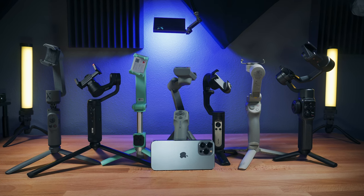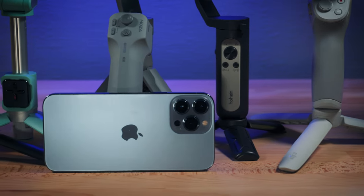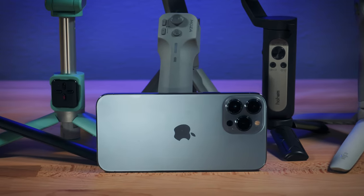Today, looking at the best smartphone gimbals for larger phones, and in particular, the iPhone 13 Pro Max.